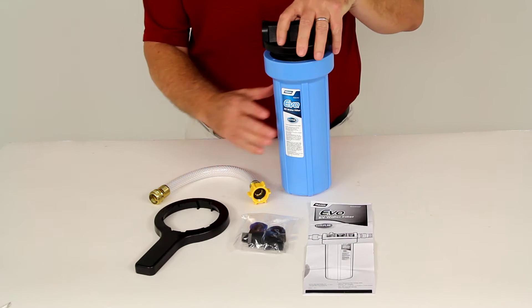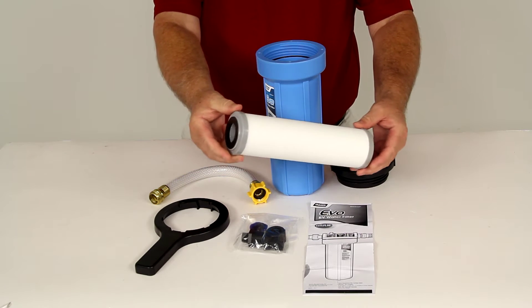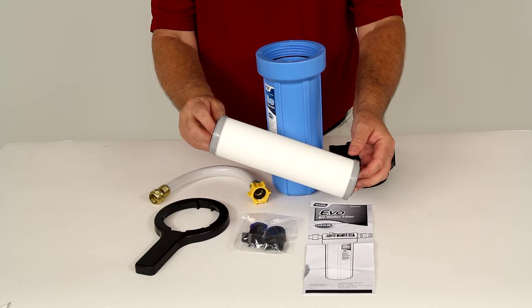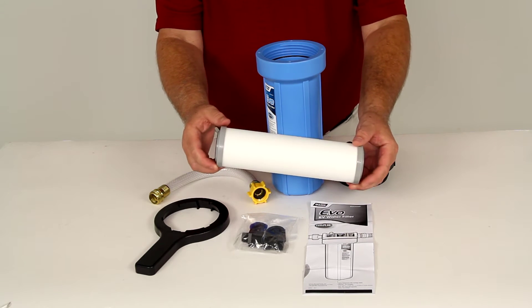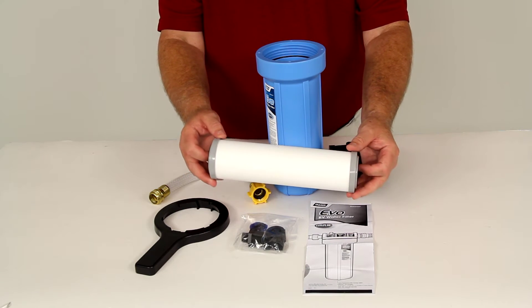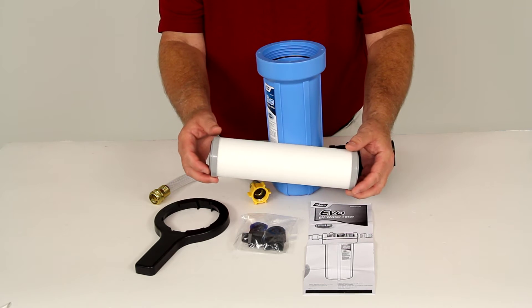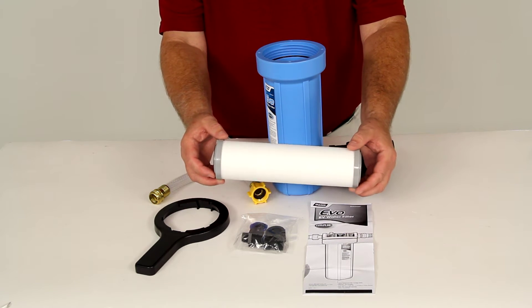It uses a premium spun polypropylene filter right here, which will help clean water using three types of media. The water will travel first through a porous shell with openings that are no greater than five microns in diameter, so it'll eliminate a lot of the impurities. Then the water will pass through a bed of KDF and GAC for further filtration and bacteria control.